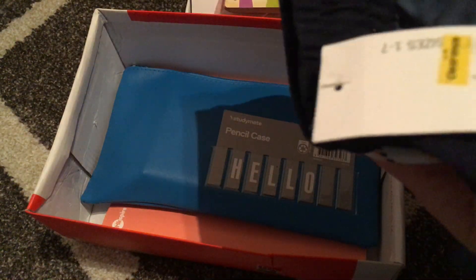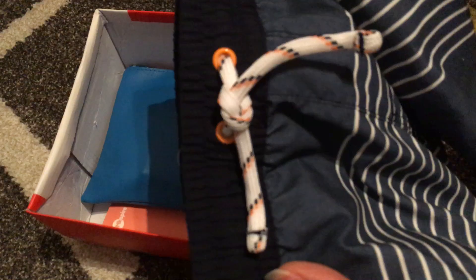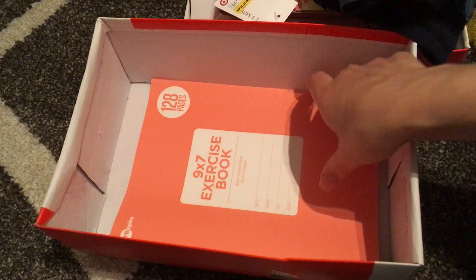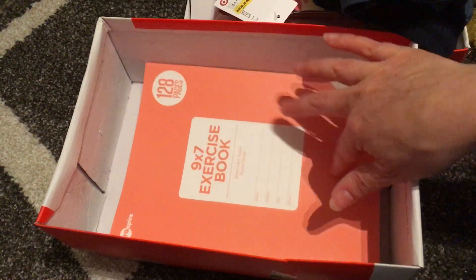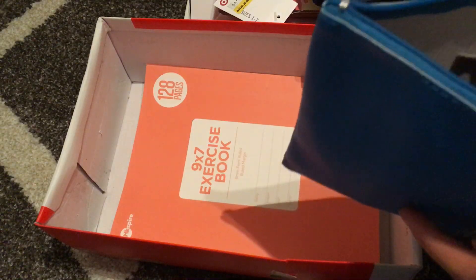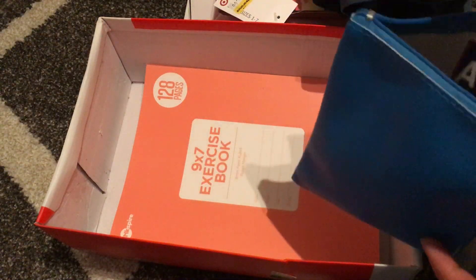A cute little pair of board shorts. A notebook that has some stickers in it — I need to add some colouring pages — and then a pencil case full of stationery.